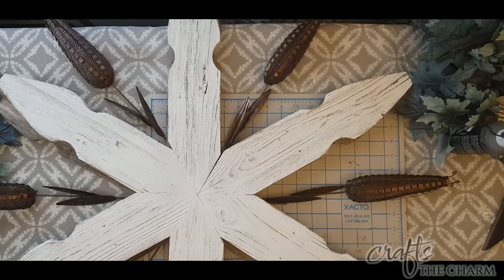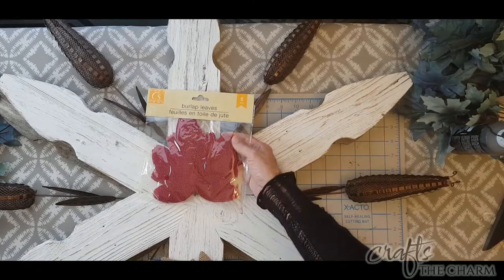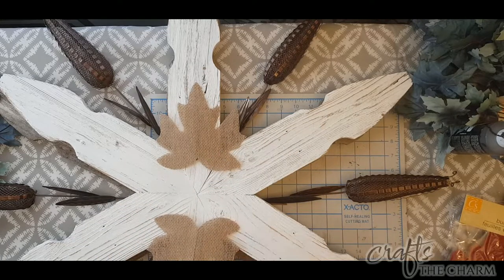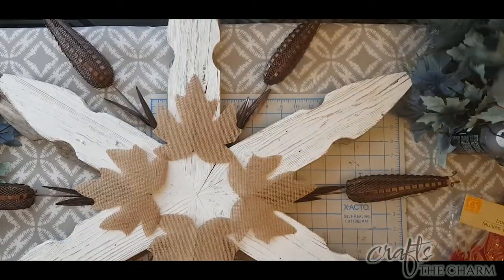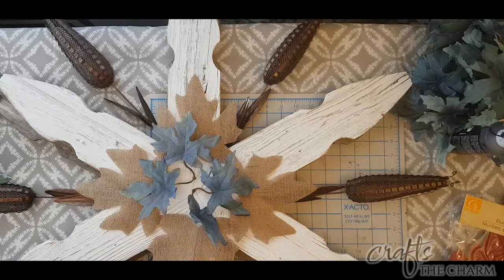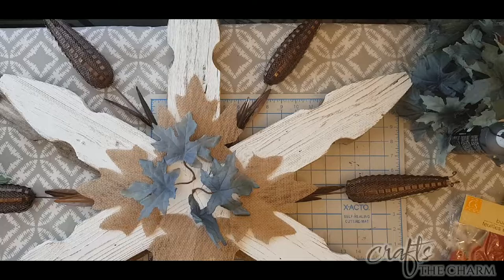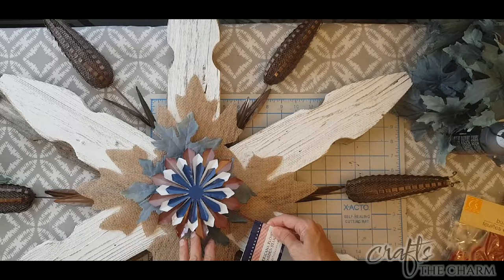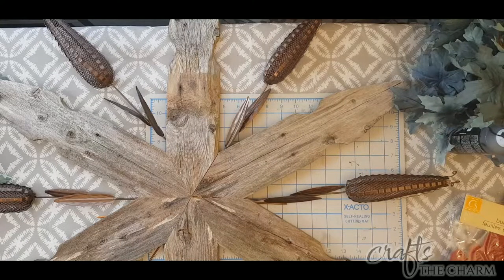I wanted to see how the whole thing might look with a white finish, so I took my spray-painted corn stakes and put them around the white one. I also bought burlap leaves at the Dollar Tree — they come in different colors. There are tan burlap leaves, and I have maple leaves from the Dollar Tree in a gorgeous blue. The burlap leaves also come in a nice red which could be beautiful. I also considered this Americana flower garden stake — possibly left over from the 4th of July — for the center, because I'm going for symmetry.